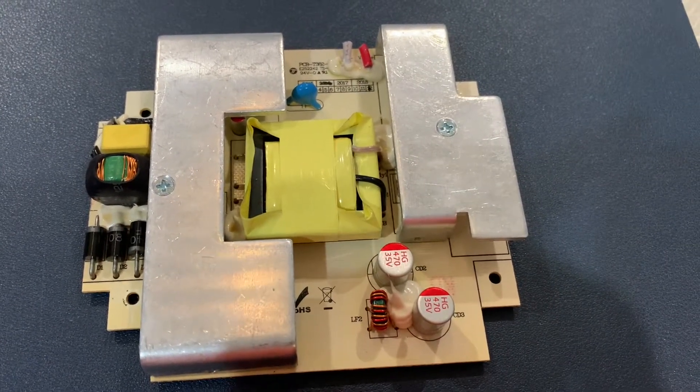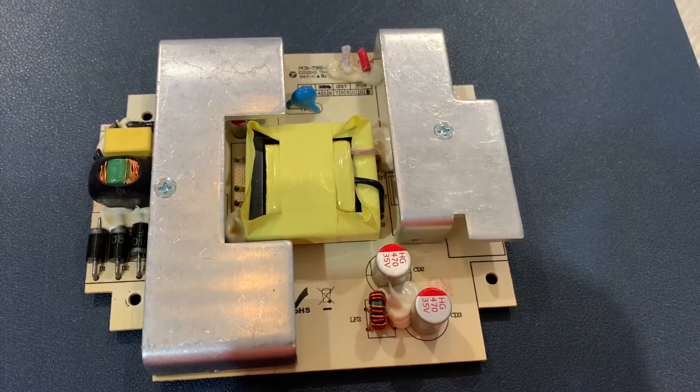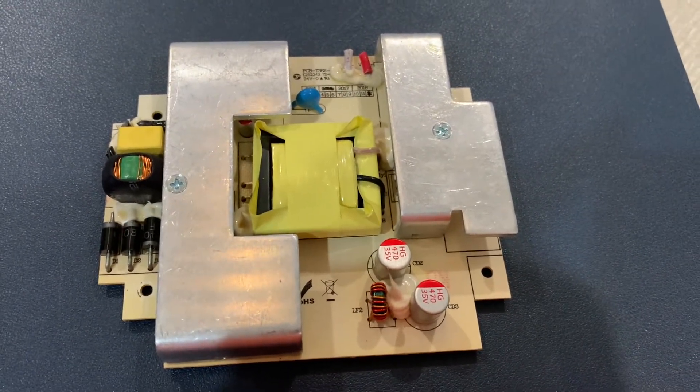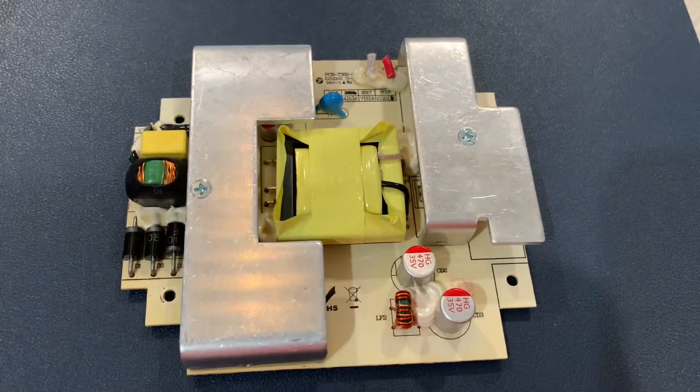This is the power supply that's in the Miracle-Gro AeroGarden. It's a switching power supply — 24 volts, two and a half amps.